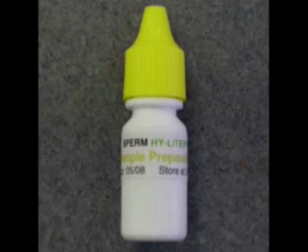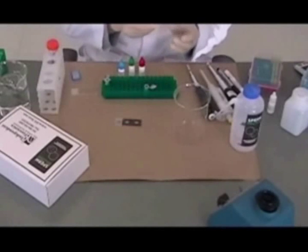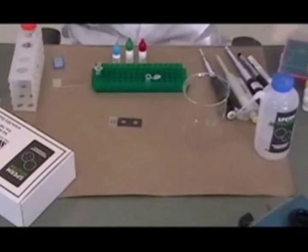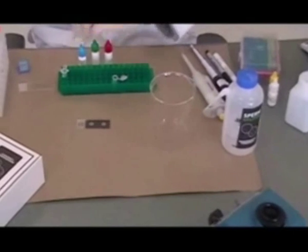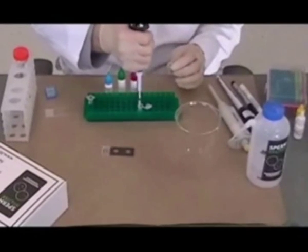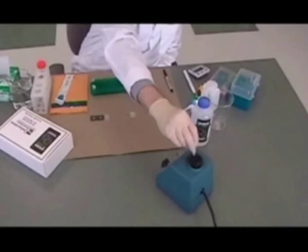Sample preparation solution plus DTT must be freshly prepared. For each sample to be stained, two drops of sample preparation solution from the yellow capped bottle are combined with one microliter of freshly thawed 1 molar DTT. The solution is mixed thoroughly and is immediately ready for use.